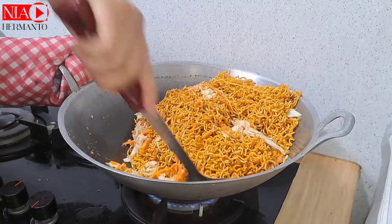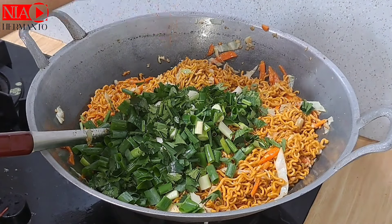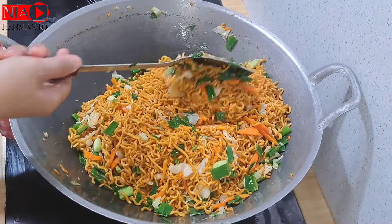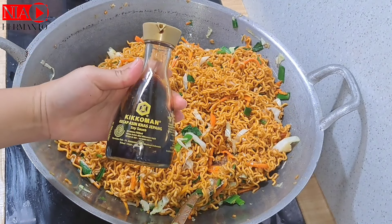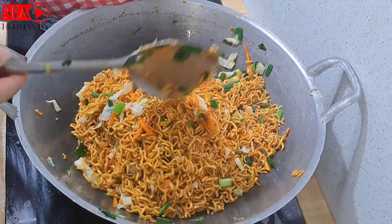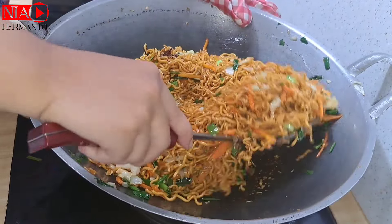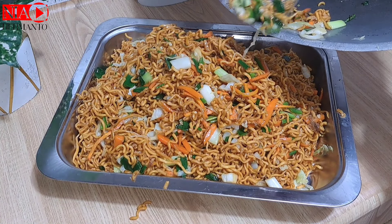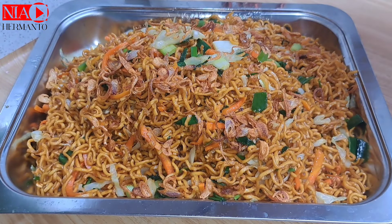Kalau sayur udah lunak, masukkan mie yang sudah direbus dan sudah dikasih kecap. Kecap lebih baik dikasih saat di baskom setelah direbus supaya merata, karena kalau sudah di wajan sulit mengaduknya. Tadi aku icip kurang garam, jadi tipsnya bisa dikasih tambah kecap asin secukupnya sampai rasanya pas. Mie goreng jawa udah jadi, dan step terakhir dikasih bawang merah goreng.